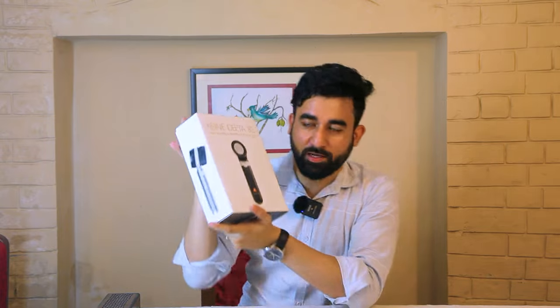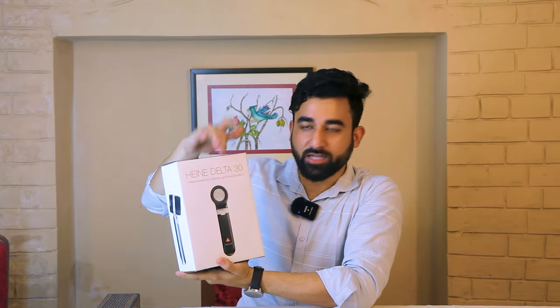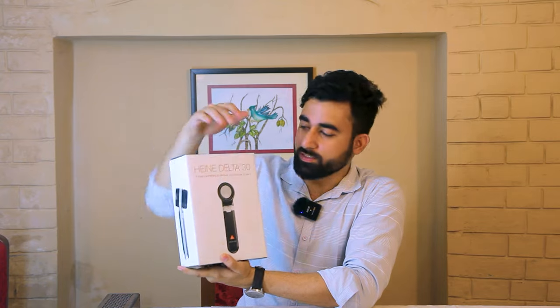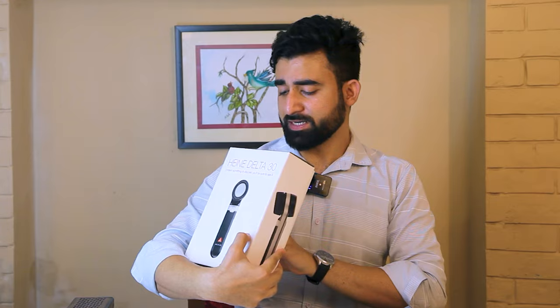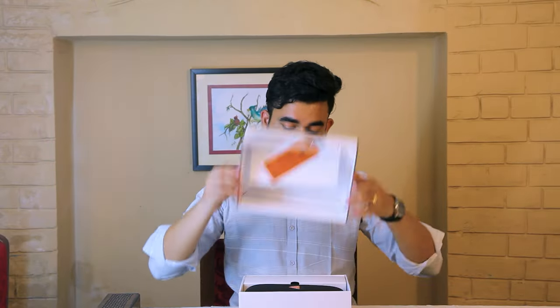On the center of the box you can see the Heine Delta 30 name and its photo. The box quality is very good. Heine's website details are written on it, along with its SKU numbers which is the product code, and Heine branding is displayed. Let's open the box — it is a very premium, full package.